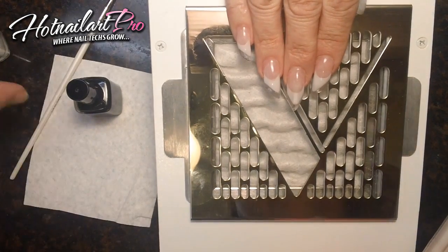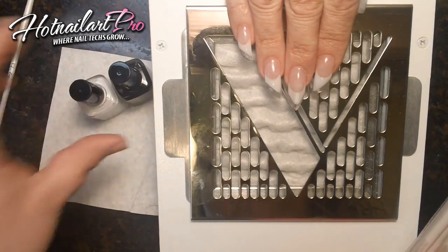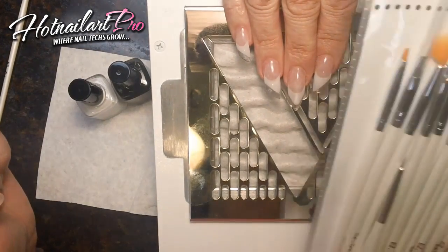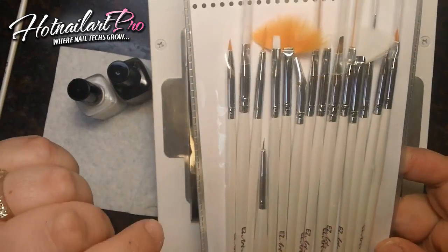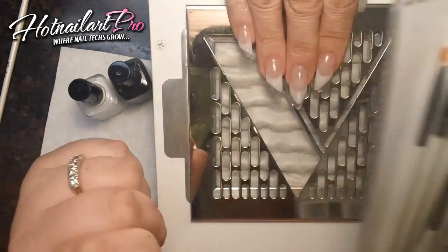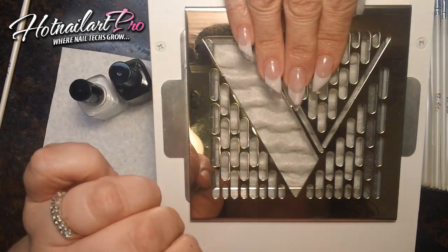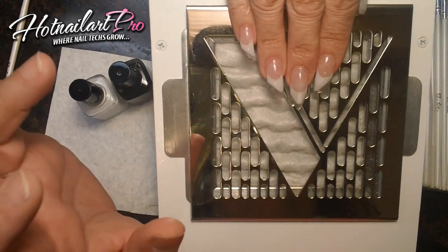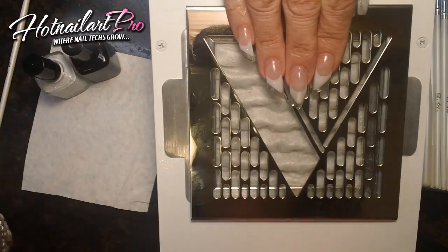Hi guys, this is Mindy Hardy here from Hot Nail Art Pro and we're going to be doing a new sample video with the Easy Art Brush Collection. There are 15 brushes in here and it retails for $19.99. You can purchase these at AmericanNails.com forward slash Melody Direct, and mention my name, Mindy Hardy, and you'll get additional VIP discounts.